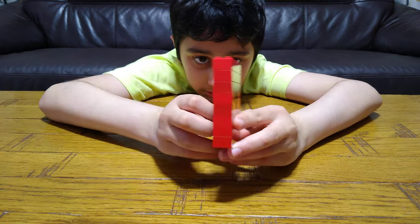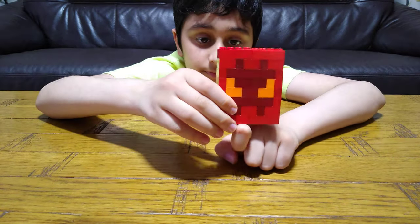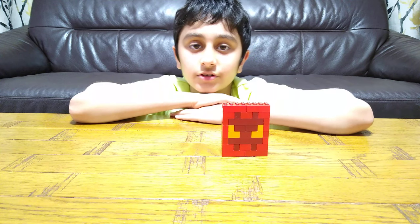As you can see, on both sides it's all the same. I hope you guys like it — subscribe to see my videos. Bye guys!